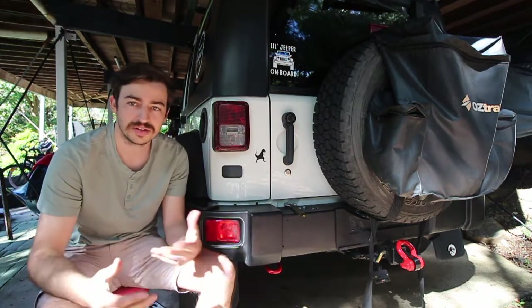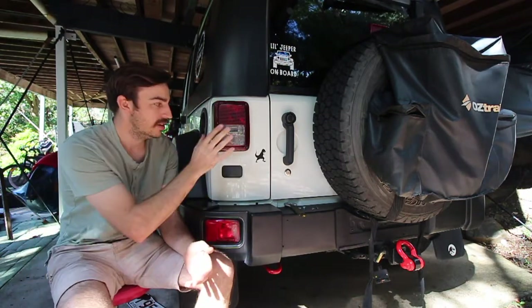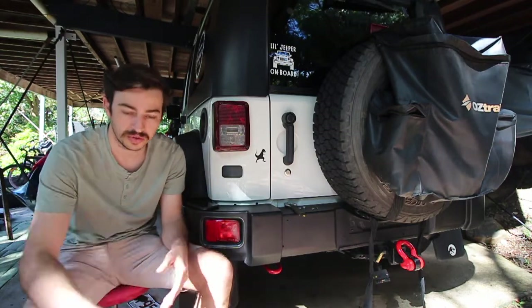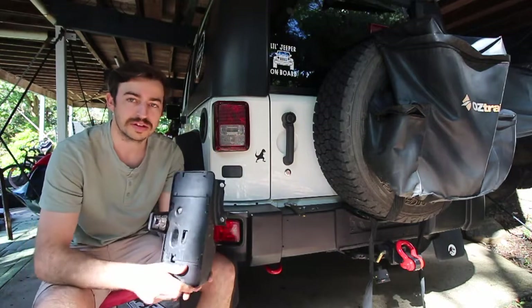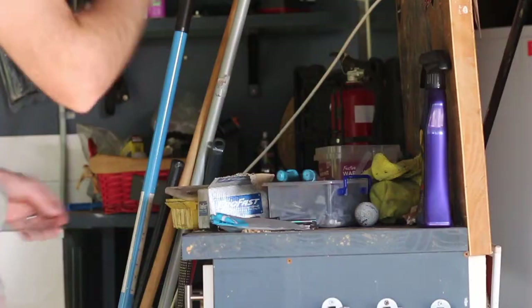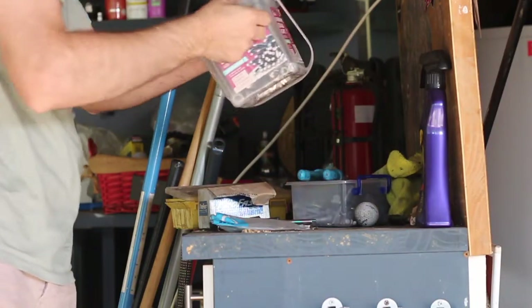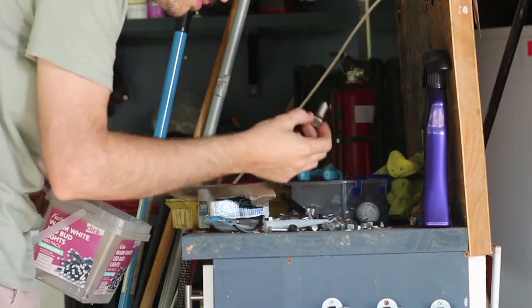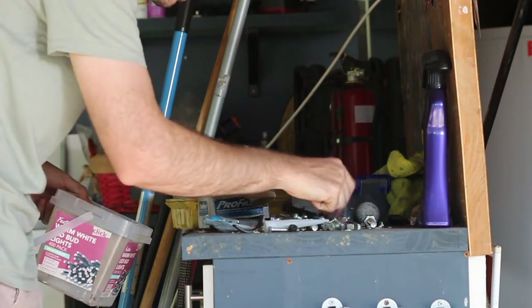The first thing you need for this installation is a Phillips head screwdriver and whatever bolts you'll be using to install your number plate. Our bracket didn't come with any bolts, so we just found some lying around — they're a 13mm head and nut. You can use whatever you want.